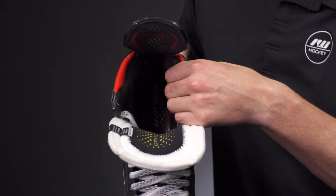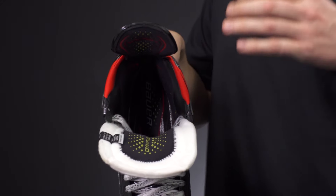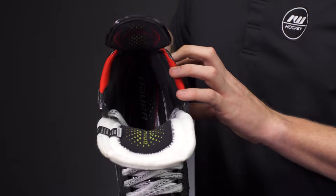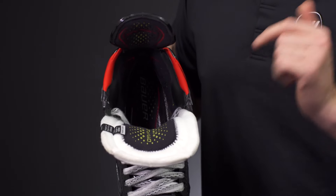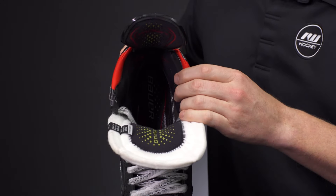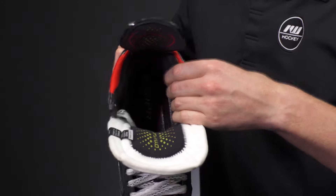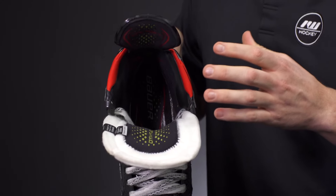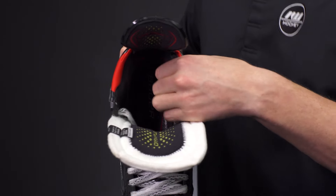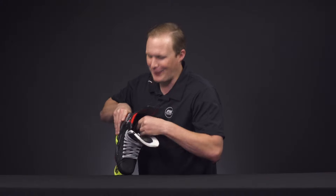In the ankle pads we have their Arrow Foam padding — one of the key strategies for upgrading the Vapor line this year is step-in comfort right out of the box. The thickness is something I felt Vapors have lacked for quite some years. These incredibly thick foams naturally contour around the ankle bones and are insanely comfortable right out of the box. You almost don't need to bake them, though I would highly recommend it.